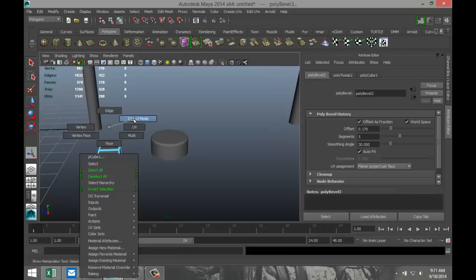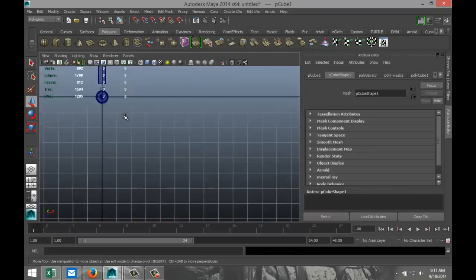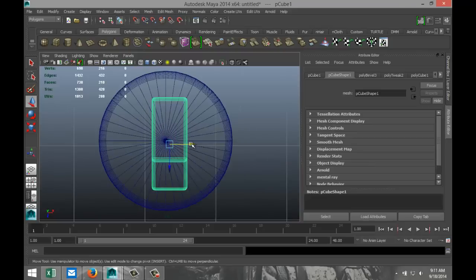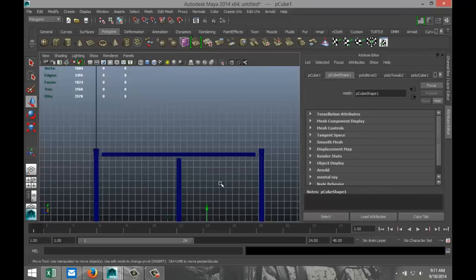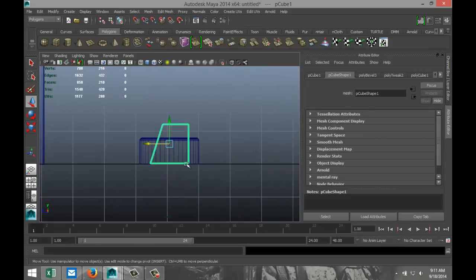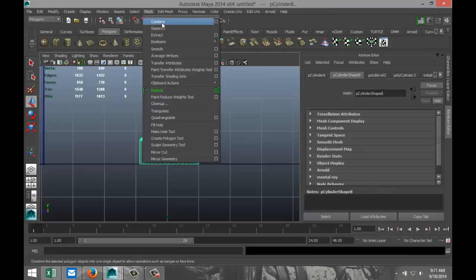Go to object mode. We're going to move that on top of this guy here. Let's switch to top view, make sure you're nice and centered. That looks about right, and height-wise we're going to pull that up to about there. Now select them both, go to Mesh, Combine.